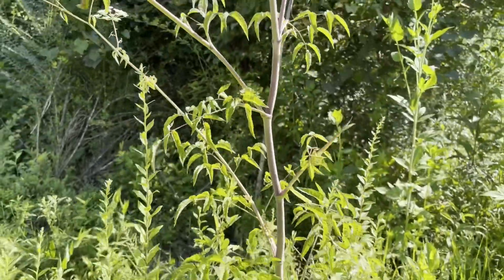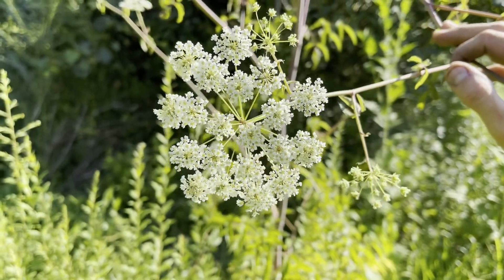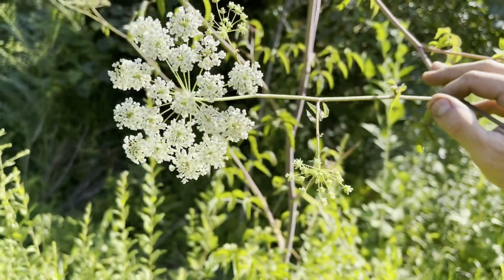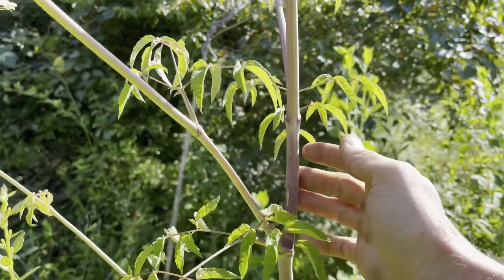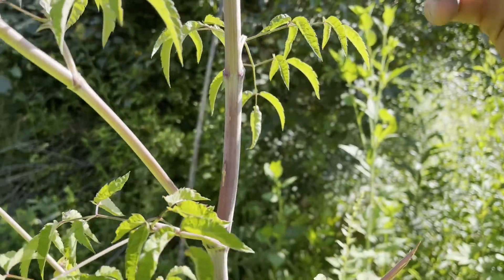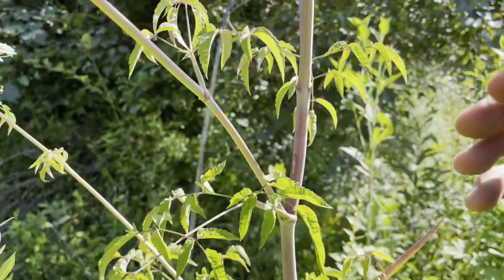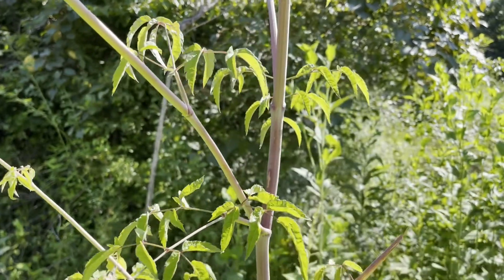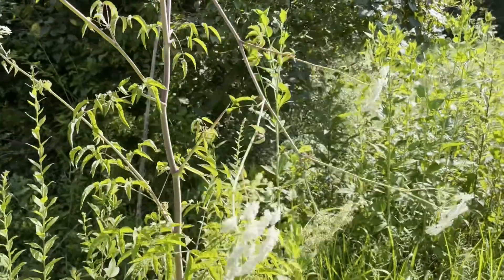The problem is that this plant's flowers look very similar to a couple of other plants. One of them is also extremely poisonous — it's called poison hemlock. It looks very, very similar, but it's got a purplish, splotchy stem. This one has smooth, straight purple lines with no hairs whatsoever. Poison hemlock looks very similar, just a little more splotchy on the stem and the flower looks almost the same.